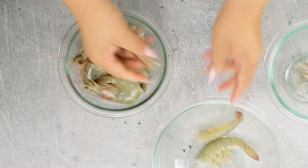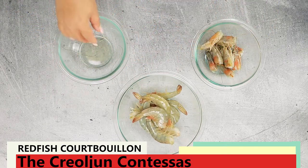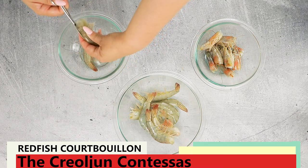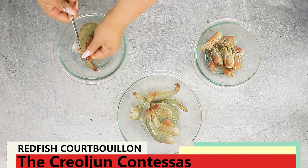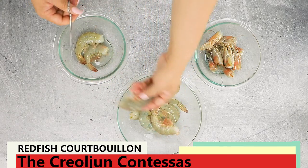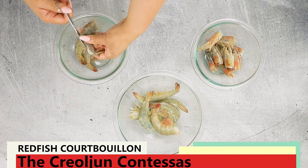I always buy head-on shrimp and save the heads and shells for making stock. Next, get a pair of scissors. Place the lower blade of your scissors about one-eighth inch into the body of the flesh, and the top blade follows the curve of the spine. Cut all the way to the three-tail swimmerettes. This makes an opening large enough to remove the intestinal tract, but not so large that the shrimp are butterflied.